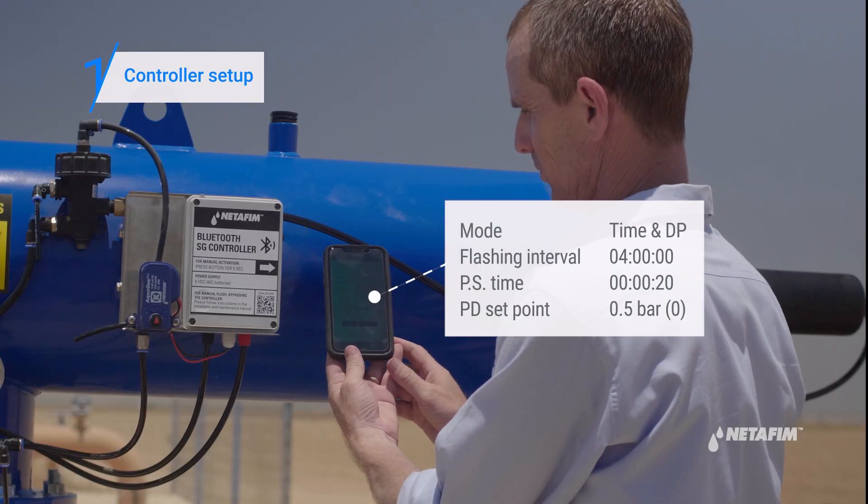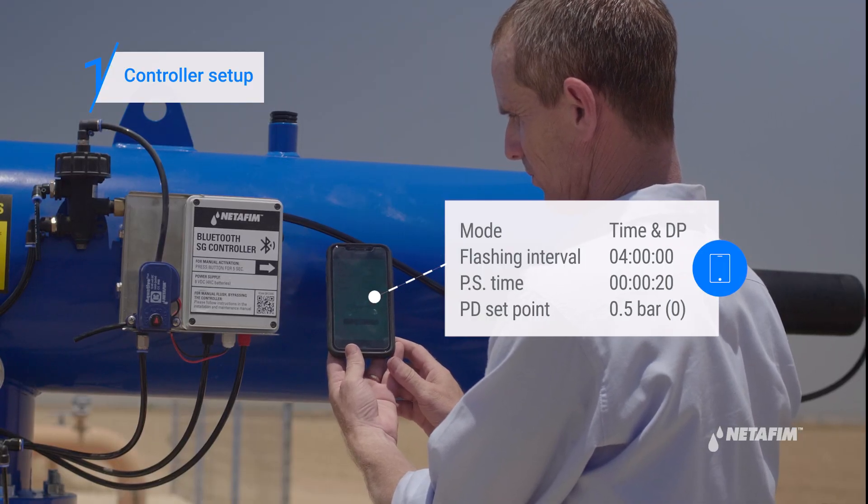Connect the SG app to the controller, check the parameters and verify they are correct.